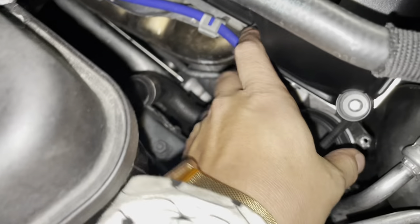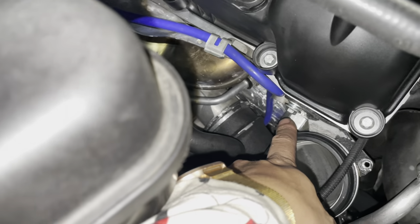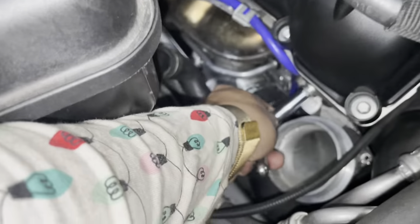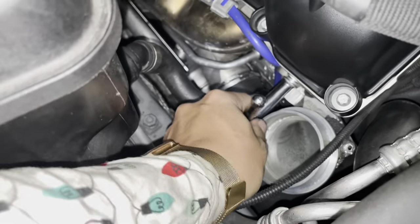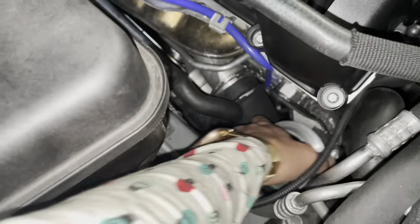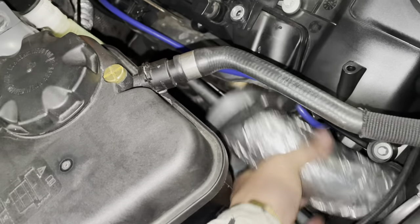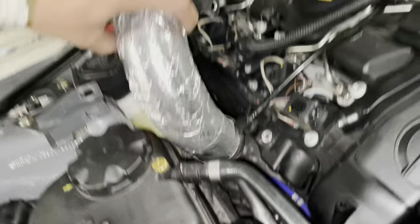Next we're working on the inlet. This piece is held together by just one 10 millimeter screw right there, and once that comes out you just wiggle this out too. Take out this O-ring for more space, get it in and loosen, wiggle it out, snake it through — and the lid is out.